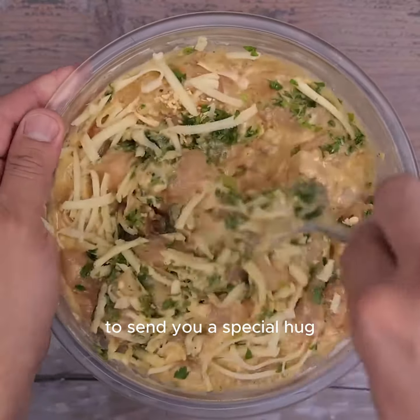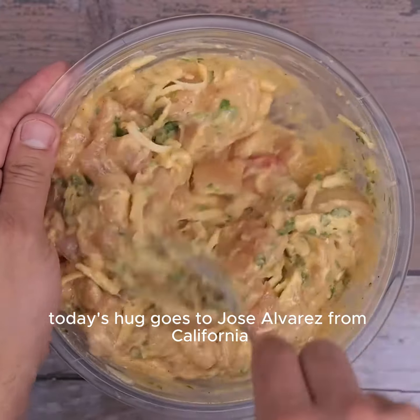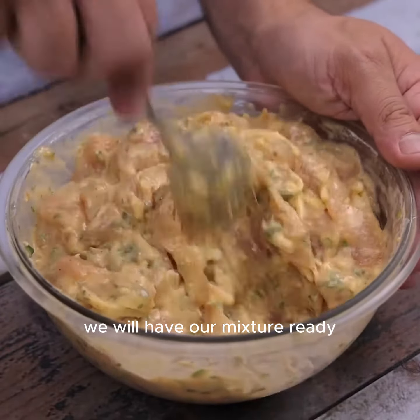Tell me which city you are watching from so I can send you a special hug. Today's hug goes to Jose Alvarez from California — glad you're enjoying our tips! With this, our mixture is ready.